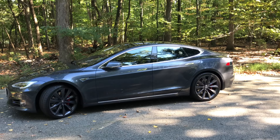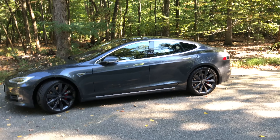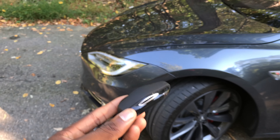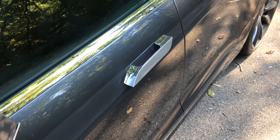Here's a fun part for a lot of you guys: the door handles are flat and flush to the car. When you have the key fob with you and you walk up to the car, it detects that you're approaching, unlocks, and the door handles come out and present themselves — that's how you get in.